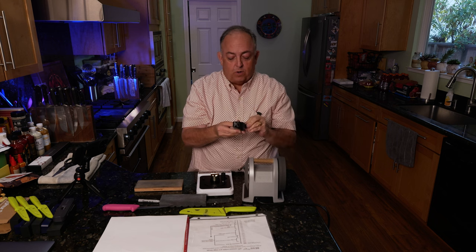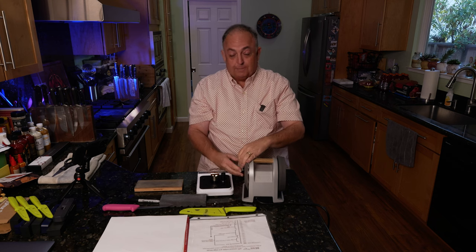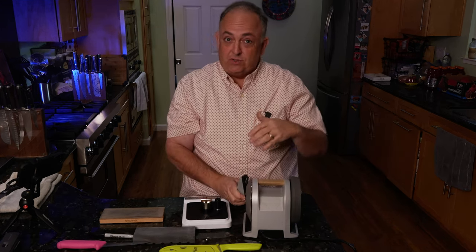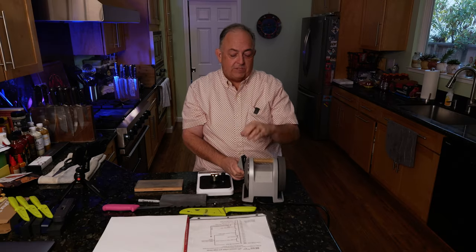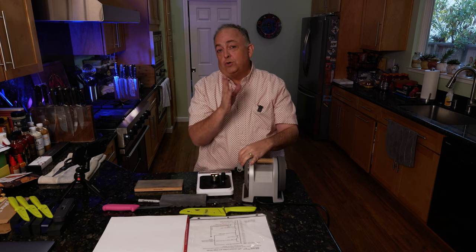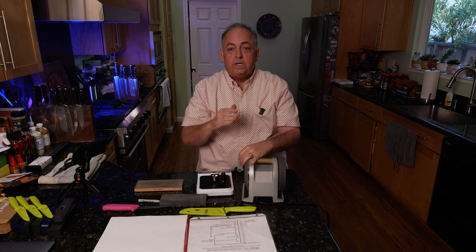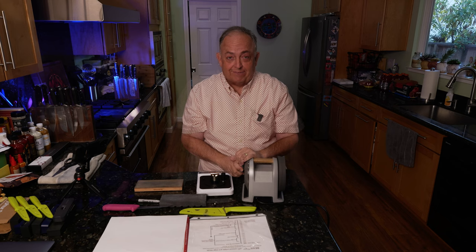The Tormek T1 will give you a precise angle up to 20 degrees, because it's designed for kitchen knives. There's not any kitchen knife you're going to use at over 20 degrees — over 20 degrees and you're getting into everyday carry knives. In the cooking world you're talking 20 degrees or less. A lot of people are now doing 15 degrees, some 17. I have Japanese knives that are down to 12. So this covers all the ranges you need.